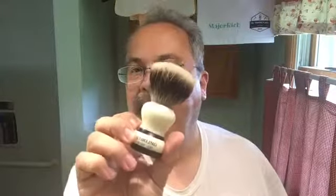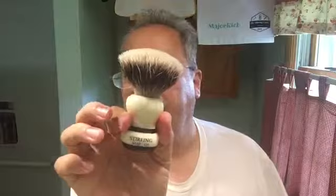We'll be using our Sterling fan-shape badger knot. It's been soaking for a little bit; I've dumped my bloom water and we'll load this up and let it go.